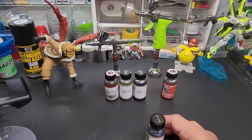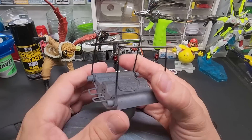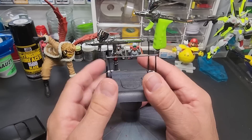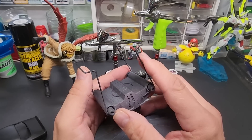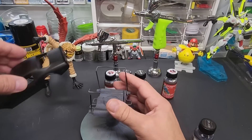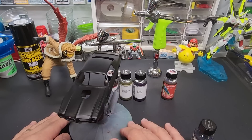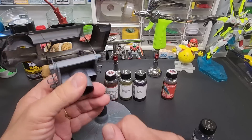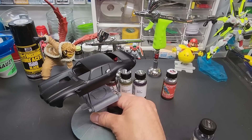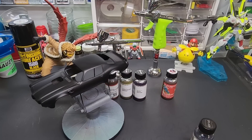Highly recommend this Tamiya holder for car kits. You can adjust the spring tension based on the size — I reduced it because it's a smaller 1/32 car. It has little springs and sits on a ball-bearing turntable. You squeeze it together and put the car inside. You can spin it while you're painting, and you can pop it off to get underneath. It even comes with a stand so it sits higher up in your spray booth. About $20 — one of the greater inventions I use regularly.